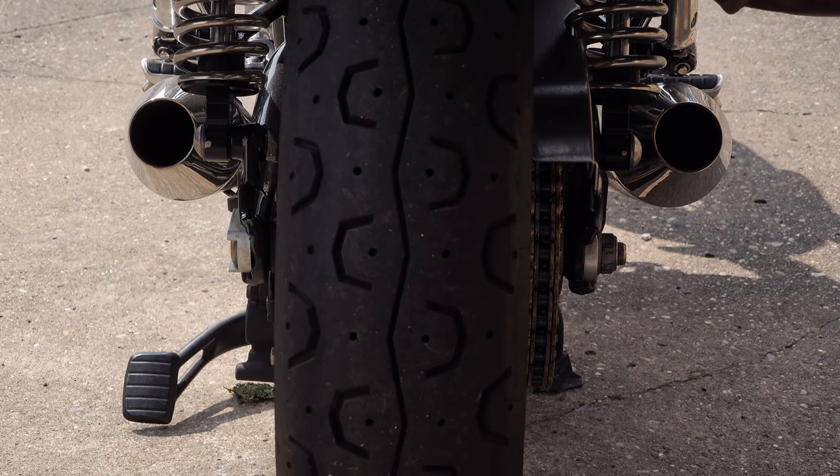It's quite a simple process. I'll quickly show you it on the T120 — a bike with a centre stand — and then I'll show you it on the Bobber Black, which is basically the same process. The only difference is that you need a paddock stand to lift the back wheel up off the floor. As far as I'm aware, these fit just about all of the current liquid cooled Bonneville twins.